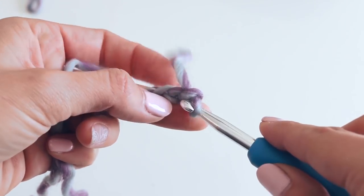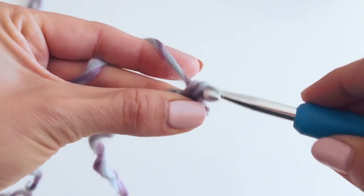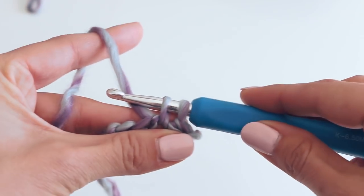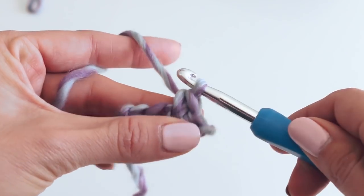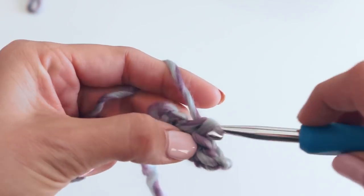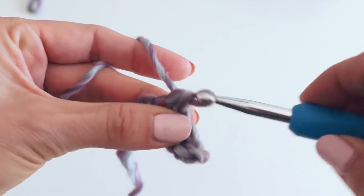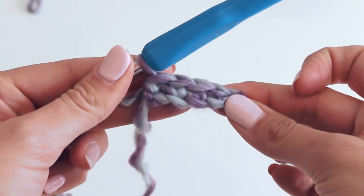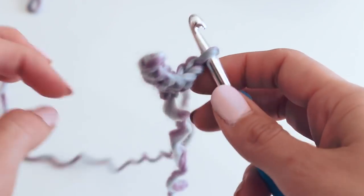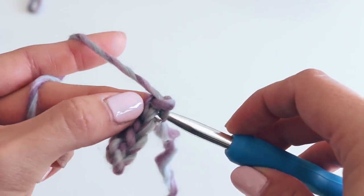We're going to insert our hook here. A single crochet is: insert your hook, yarn over, pull through — you've got two loops on your hook — yarn over, pull through both of those loops. That's a single crochet. We're going to do that all the way across. Now we're going to chain one, turn our work, and go back across creating our band, putting a single crochet in this first stitch here.